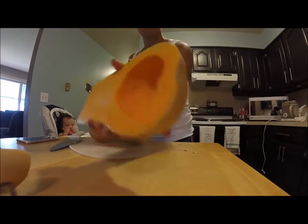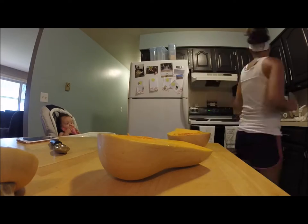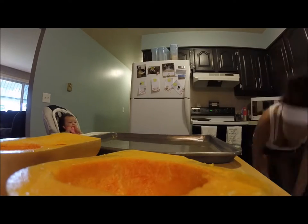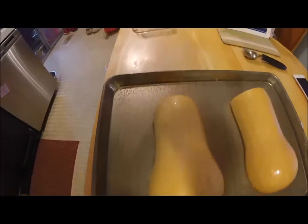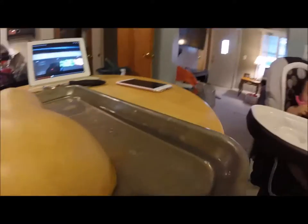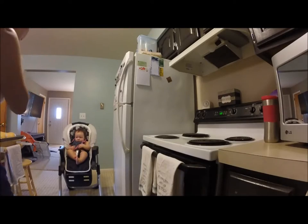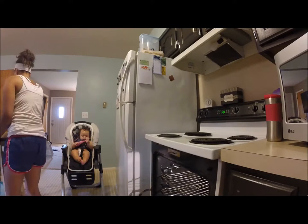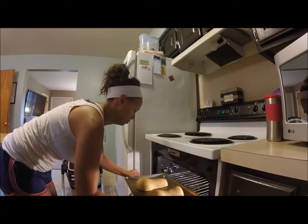This is what it looks like once the seeds are all out, so you just want to do that to both sides. I used a cookie sheet and I put about a half inch to an inch of water in the bottom, and I put the meat side of the squash down, as shown here. I'm just showing you that there's water on the pan. Here I'm showing that the oven is preheated, and then you just want to carefully put the squash into the oven. With the water being on the pan, you definitely want to be super careful and make sure you don't spill it.